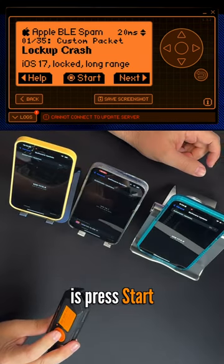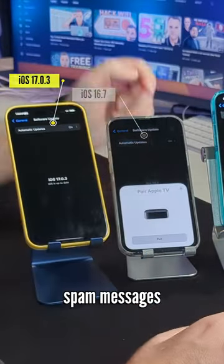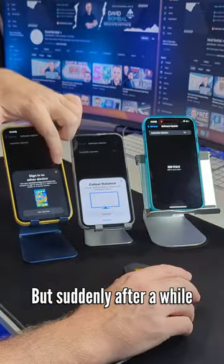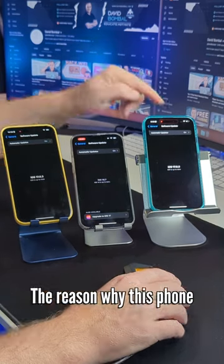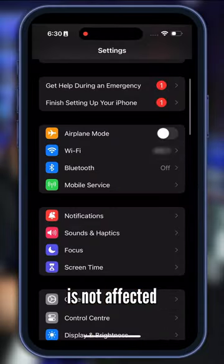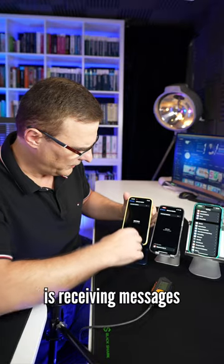So what I'm going to do now is press start. Both of these phones are receiving spam messages, but suddenly after a while the iOS 17.0.3 phone will lock up. The reason why this phone is not affected is because I've disabled Bluetooth on it, but this phone is receiving messages.